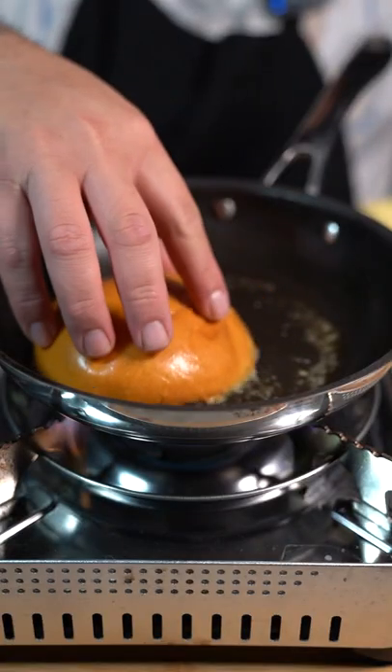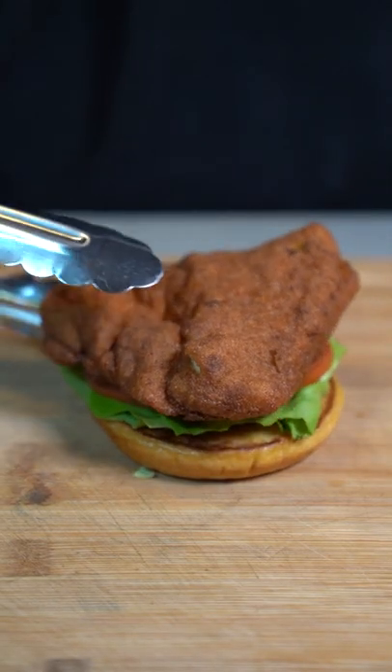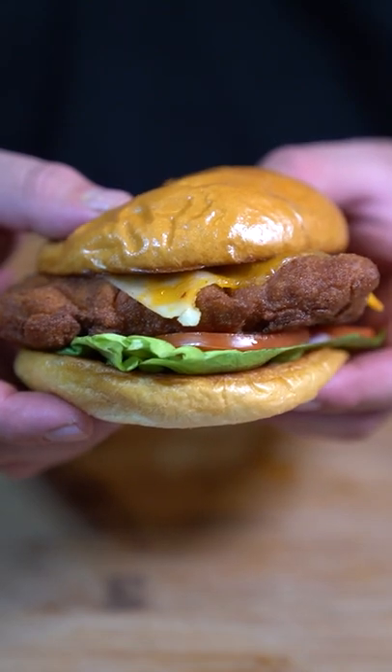Once golden brown, take it out. Toast your buns with a little bit of butter, put some lettuce on your bun, add some tomatoes, your chicken, and your cheese. Top bun goes on — woo! Now go in for that bite. Mmm. I can't believe how accurate this tastes.